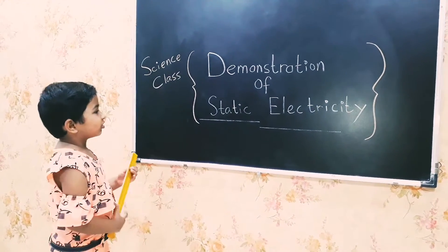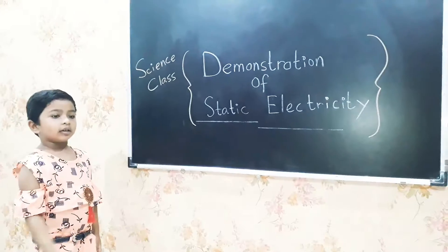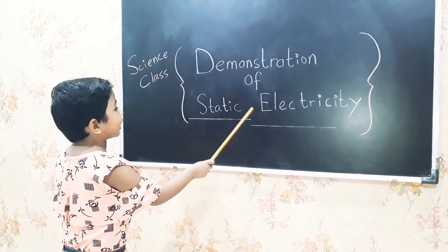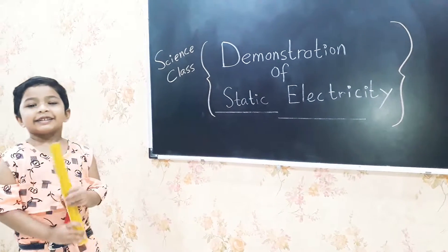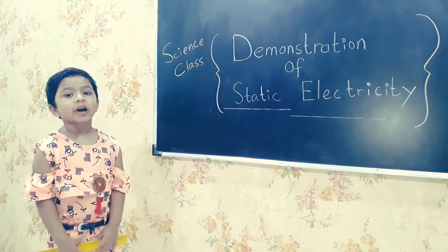What are you going to teach us today, madam? Demonstration of static electricity. Hope you will enjoy it.